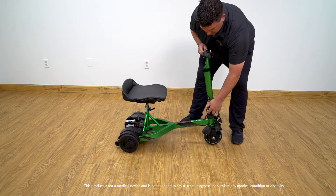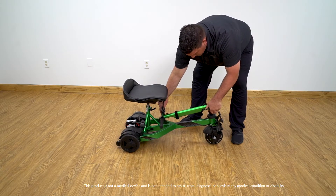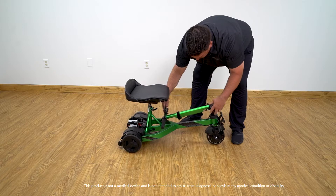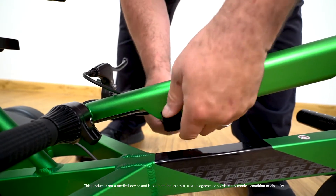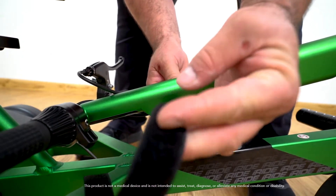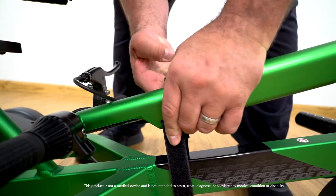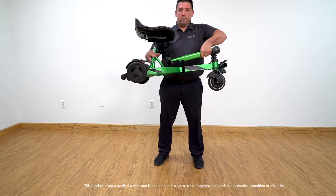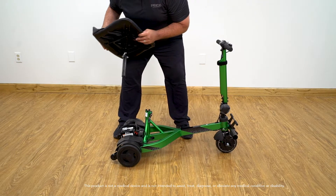With a total weight of 47 pounds, transporting the iRide is very convenient. The iRide has two options for transportation. Option one: you can leave the seat and batteries on the unit and simply fold down the tiller. Or option two: you can remove the seat and batteries to make the unit lighter and easier for transport, as shown here.